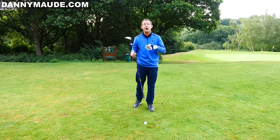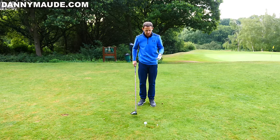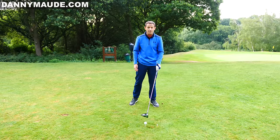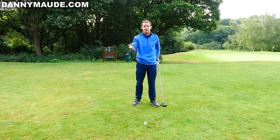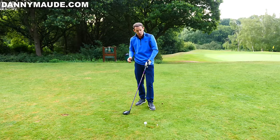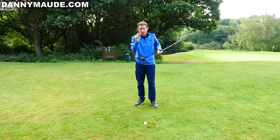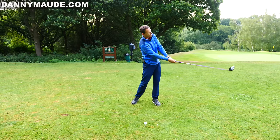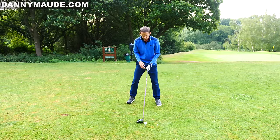Back with the driver — how can we help you hit up on it for longer shots while remaining accurate? I've put a tee peg in front of the ball as a feedback exercise: if you come down on the driver, you'll hit the ball and then the tee peg. It's a great way to measure what you're doing, because sometimes it's difficult to know whether you're coming down. Also, if you're skying the ball, check the top of your driver for marks — that's a sure sign you're hitting down.